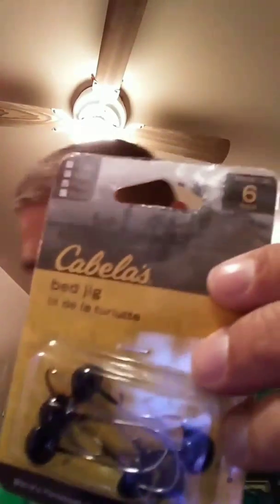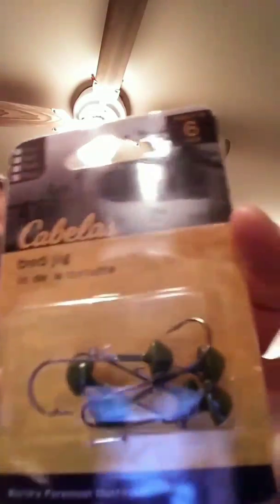For the hula sticks I got three-sixteenths of an ounce bed jigs — a little on the heavy side, but you get six in the pack and there's a bigger hook too. And for the TRDs I got three thirty-seconds of an ounce.